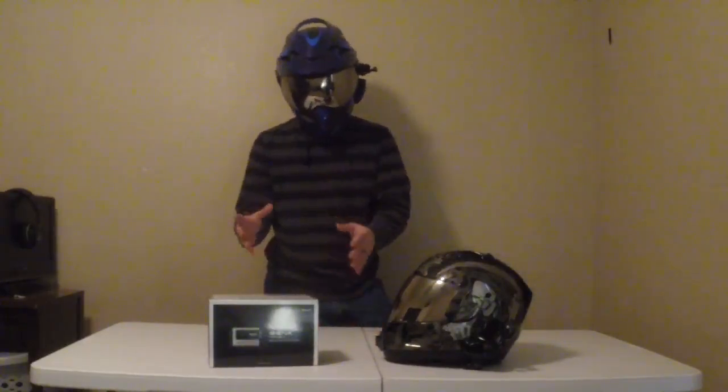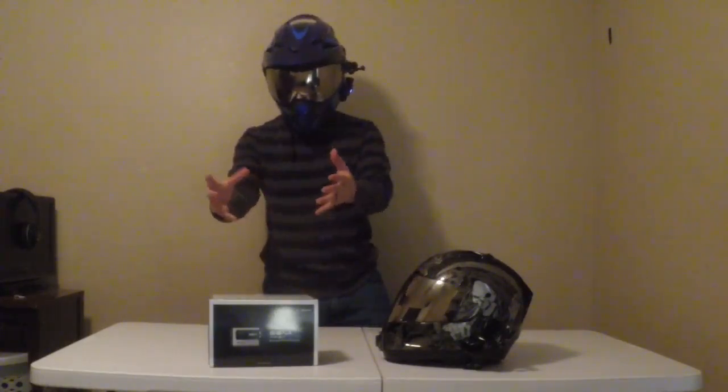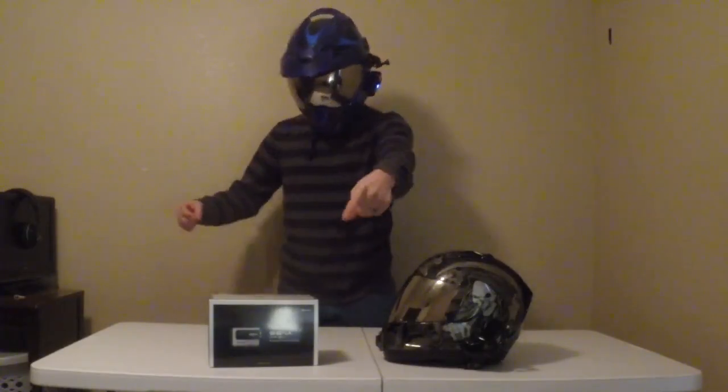It has a lot of stuff in it, and we're going to go into that in detail. So we're going to grade it, I'm going to show you what it is, tell you the specs, show you everything in the box. Without further ado, let's get to it.